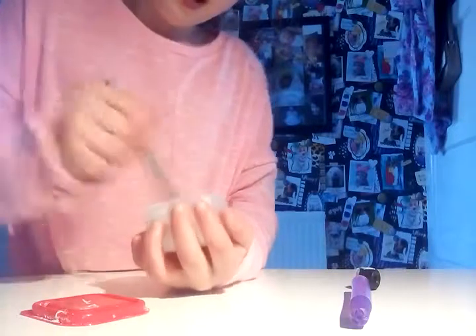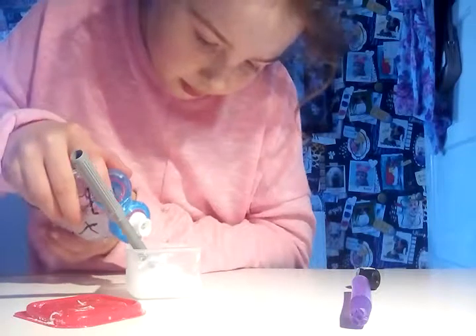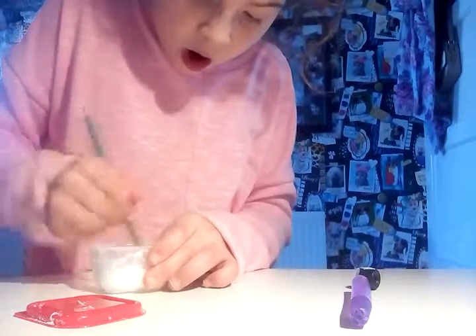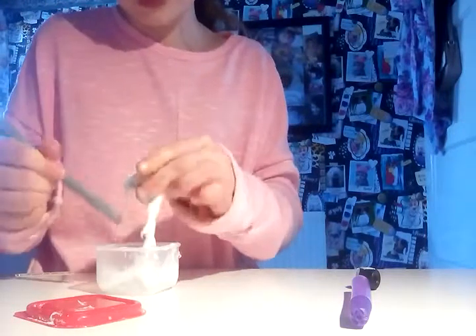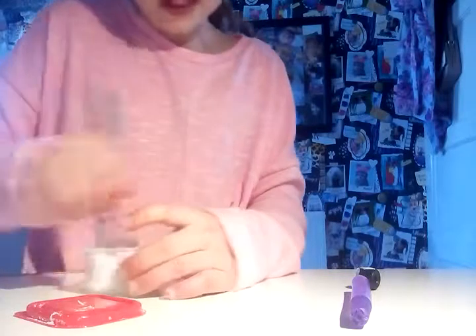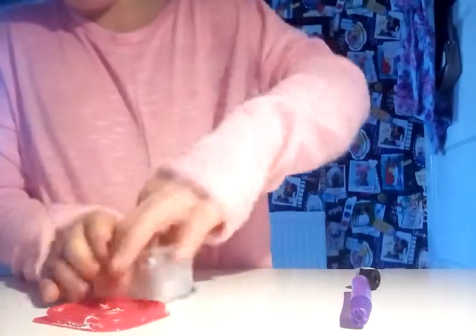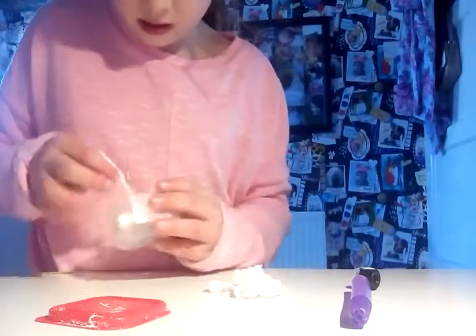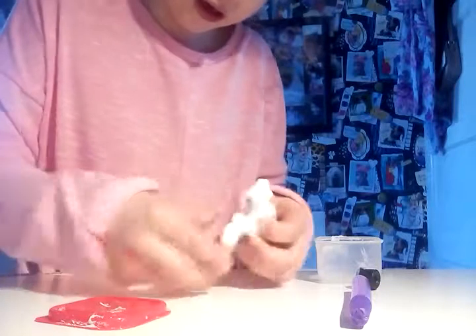Alright, now it's time to add the borax. It's already turning into slime! Okay, there we go, that's enough. Oh, this is turning into slime but I don't need to over-activate it.